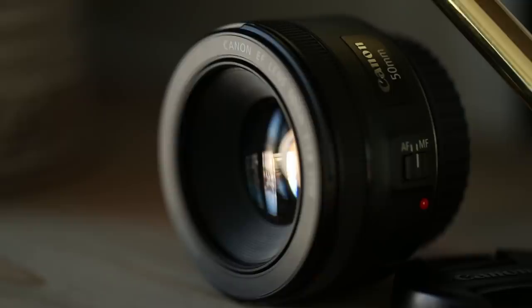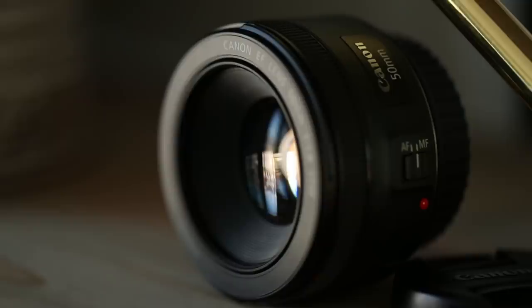Now, to the topic of today's video: the Canon 50mm 1.8, which is also referred to as the Nifty 50. I didn't come up with that name — someone else did, but for a very good reason. And before I get into that, let's throw two minutes on the clock.